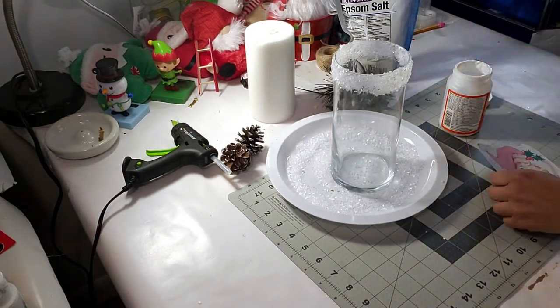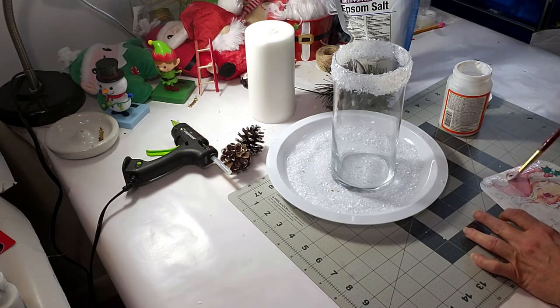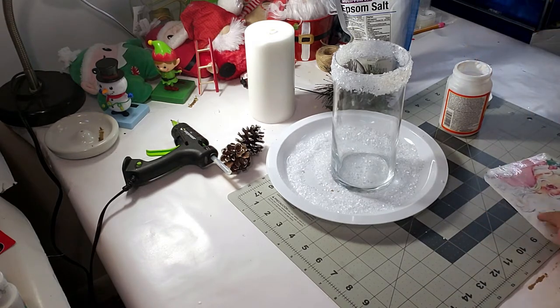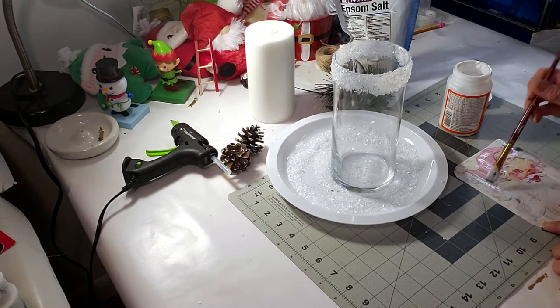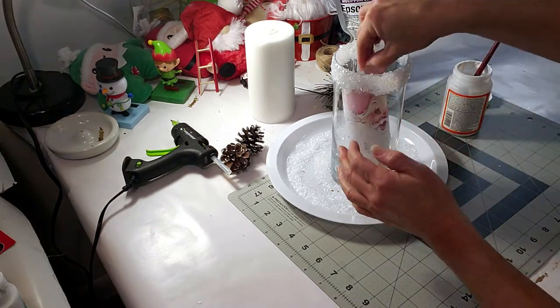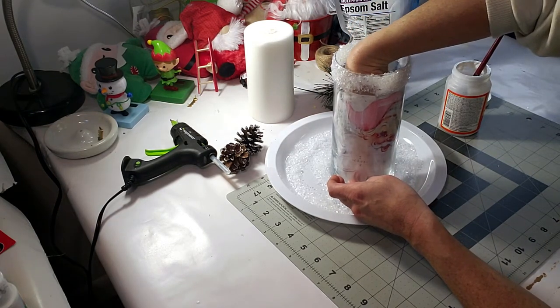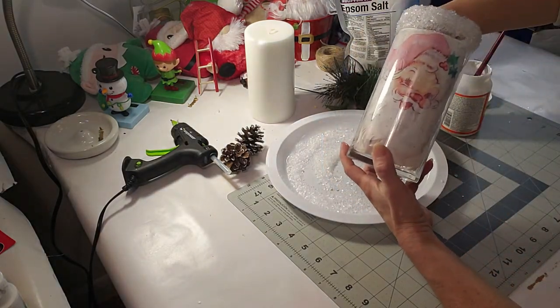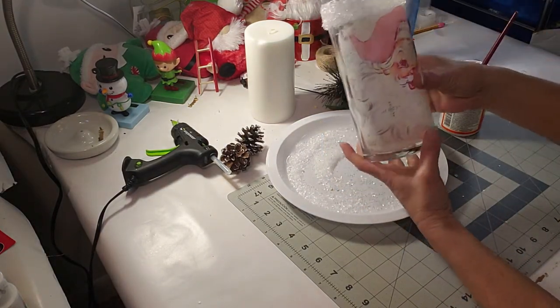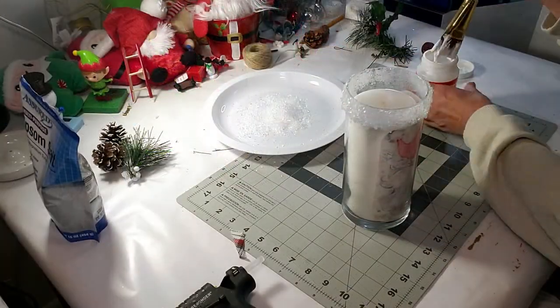I just Googled 'vintage Christmas Santa' and this cute little image came up, and I just printed it out. Now I'm just going to place some Mod Podge in the front of the image and then place it inside the candle base. I'm just smoothing it out inside and making sure that it's laying flush - looks very cute.